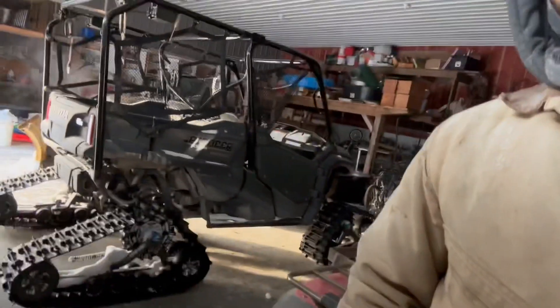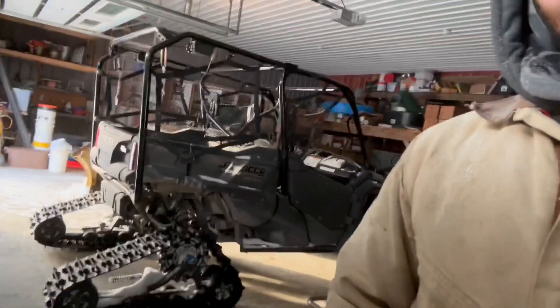A few years ago we got a really bad snowstorm and I realized that if we got a bad storm I couldn't make it to the hospital if I needed to. So I upgraded to these tracks on the side-by-side — now I can get there. This is not a snow removal vehicle, it's a snow escape in case we couldn't remove the snow.